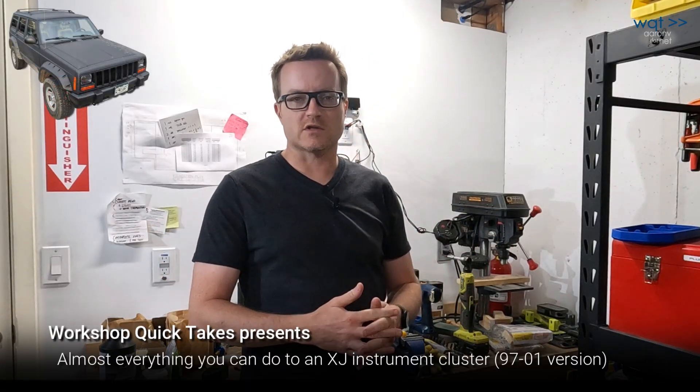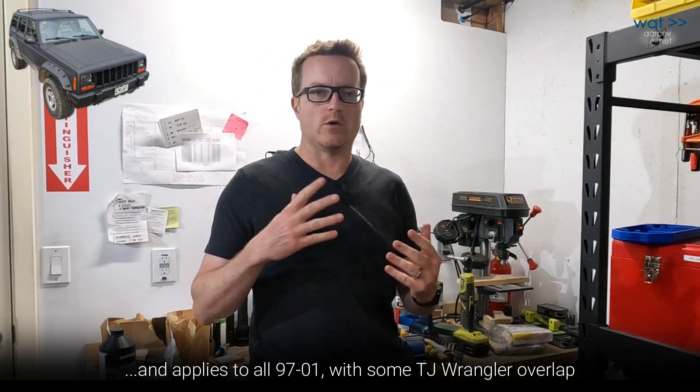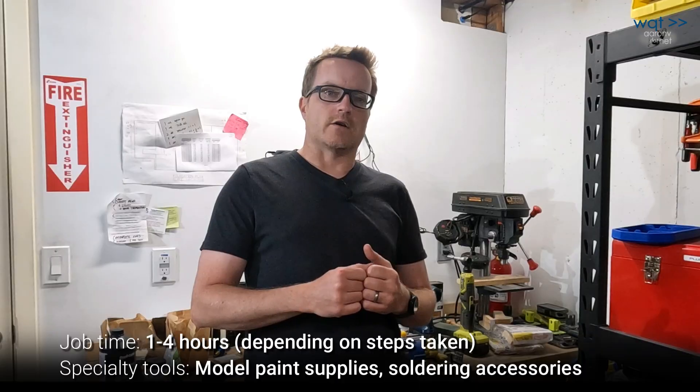Hi everyone, thanks for joining me on my YouTube channel. This is Workshop Quick Takes. Today on Project XJ, we're going to review just about everything you can do to an XJ's instrument cluster for the 97-01. What started out as an innocent little LED conversion grew into a whole lot more. We didn't come up with all the ideas we're going to show today on our own — there were a couple other YouTube videos that were really helpful, and we'll put those in the show notes.